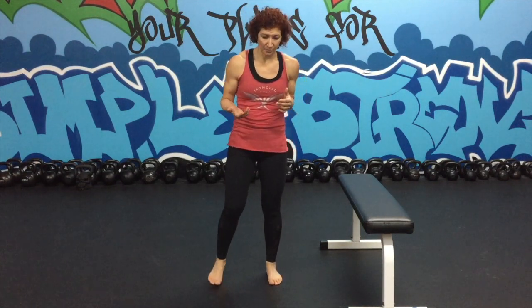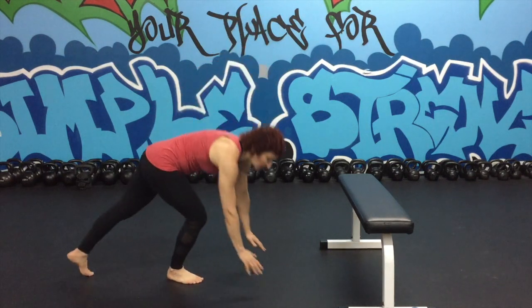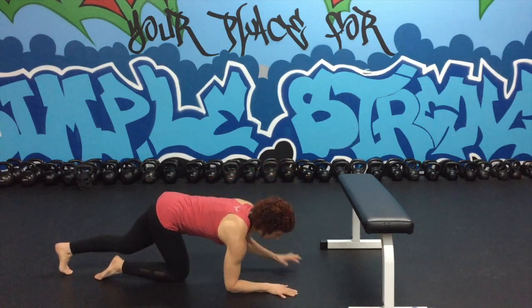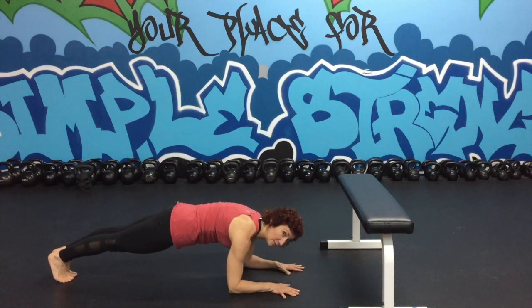Next up would be plank. You have options here — you can do a plank, a hollow hold, a walk-out, or a spider-man plank. A regular plank is very much like your push-up position; you're just holding nice and tight. Or on the elbows — an elbow plank.